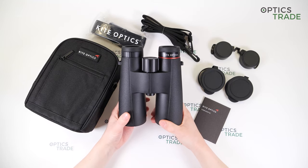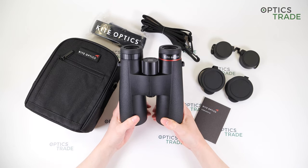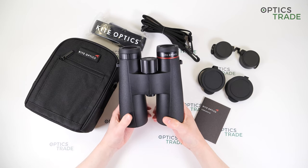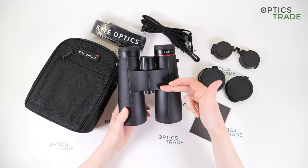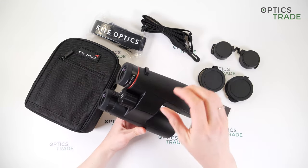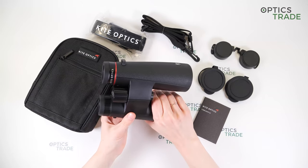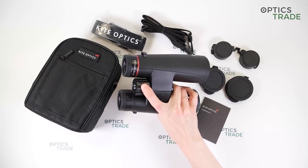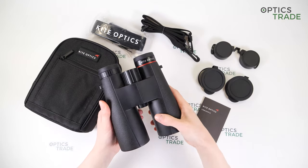These binoculars also feature Schmidt-Pechan roof prisms. They feature a single hinge design, as you can see — the bridge is really small, so you can wrap your fingers or your whole hand around the barrels, and you can use these binoculars with just one hand. So this is a really good feature.